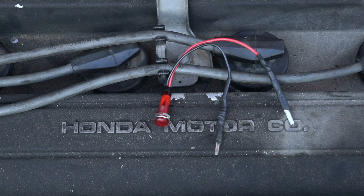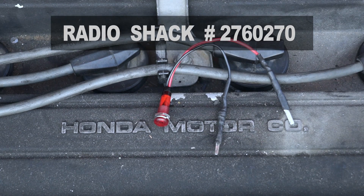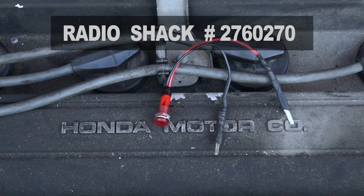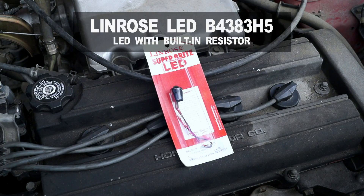Now if you're wondering about the LED light that I used to test the ignition control module, it's a RadioShack red LED light with a built-in resistor, and its part number is 2760270. You can buy it online at RadioShack's website by entering the part number in their search box. You can also run to your local electronics store and buy an LED light with a built-in resistor.